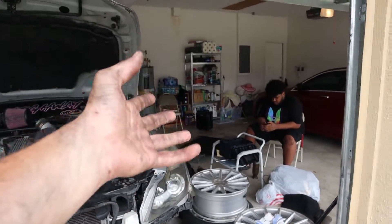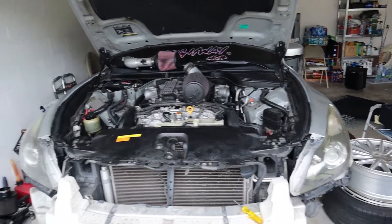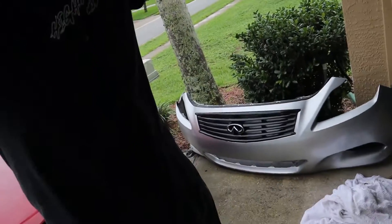Now drink a little coffee, get some tunes going, and on to those other two bolts. Hopefully this is helpful so far. Hopefully you're enjoying the content. I'm probably pretty dirty already. But hey, it's the price we pay for owning dumb cars. You know what I mean?